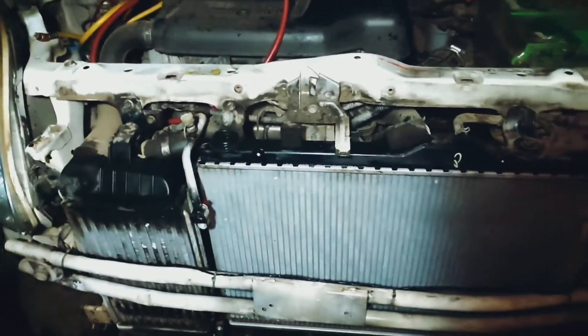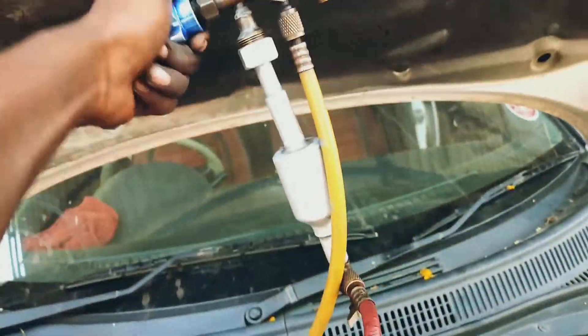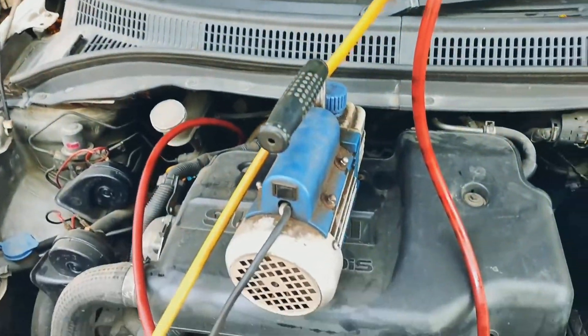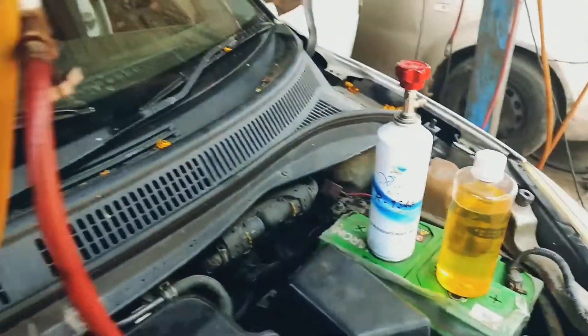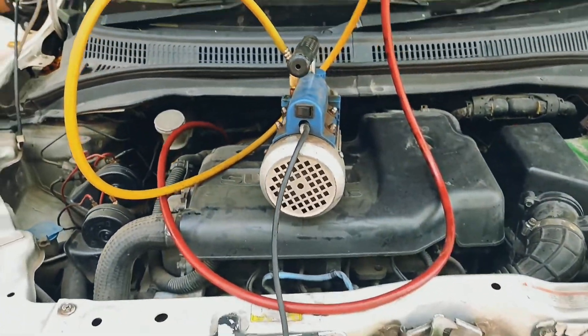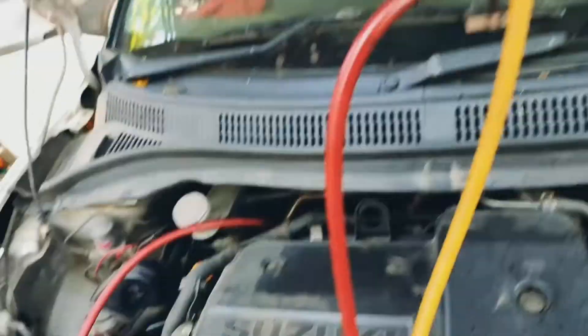I am going to get gas here. I will get gas on the inside.